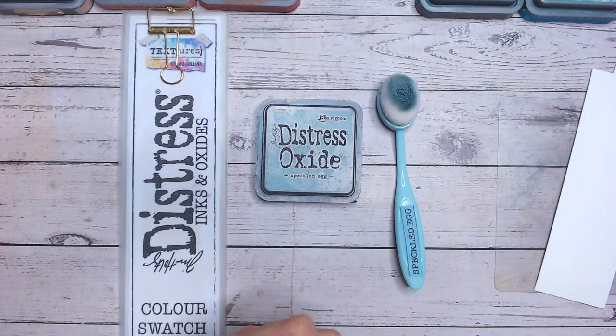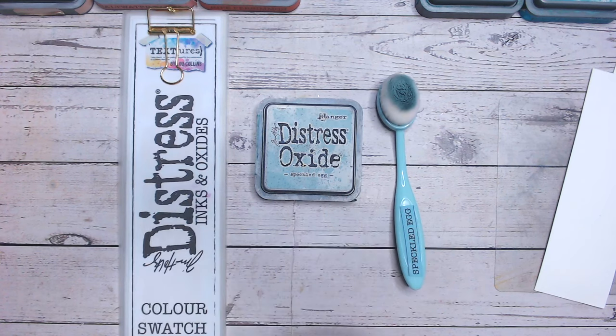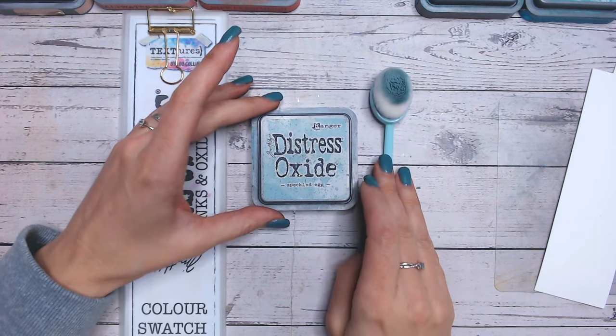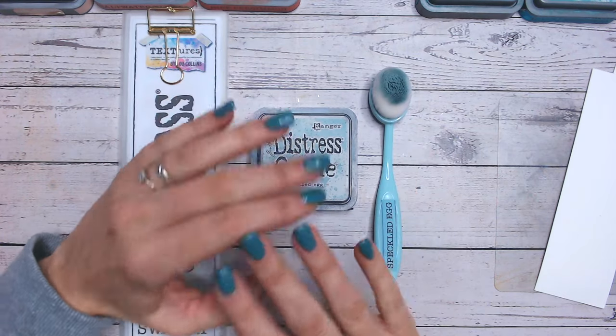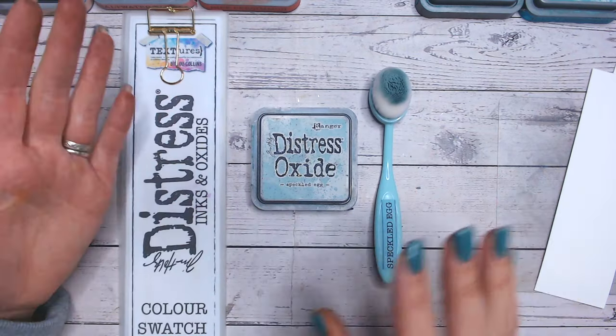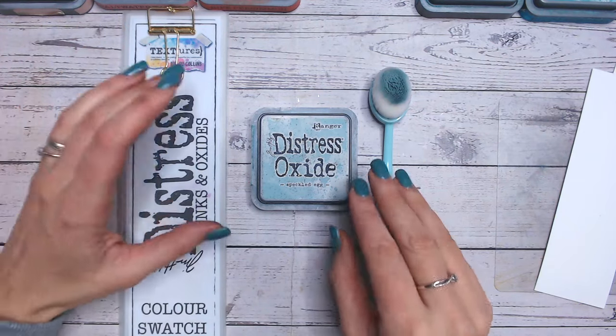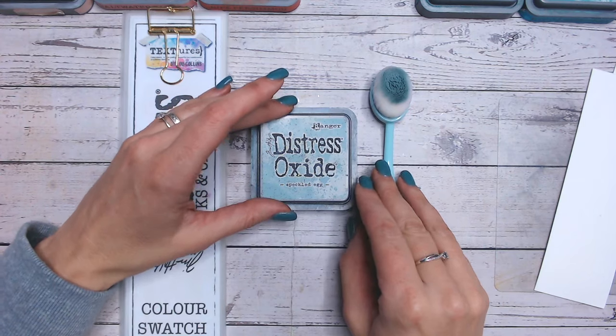Hi everyone, it's Lou Collins. Today I've got another Distress Ink and Oxide colour combination for you, and today we're looking at Speckled Egg. This has been one of my favourites for a long long time — it was the first colour that I got the entire range for: the re-inker, the stain, all of the products, and I absolutely love it.